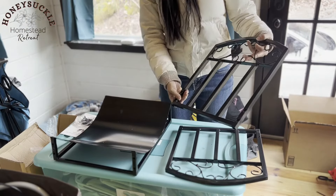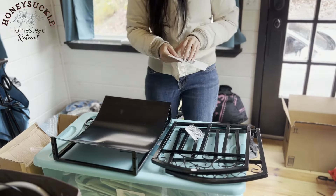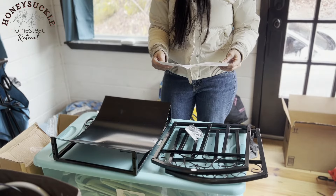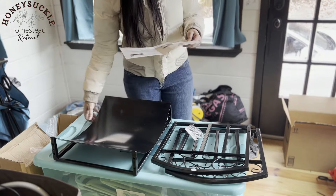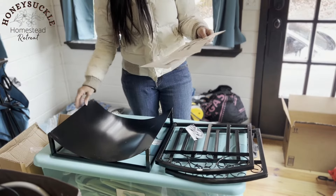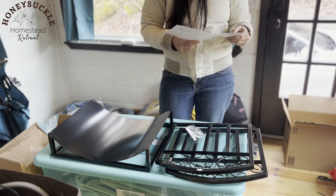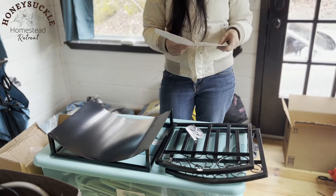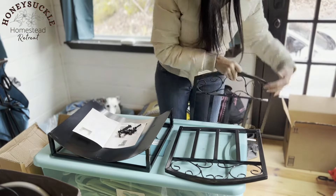Okay, so this looks like the two side pieces, and here are the directions. It doesn't look too complicated — we've got eight bolts, eight lock nuts, and eight washers. It says: locate the bottom bed and put it on the floor, locate one side and connect it to the bottom bed with bolt C, washer E, and lock nut D. Do not tighten the bolts yet, and don't forget to add the washer, which is part E.